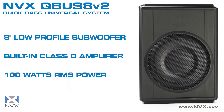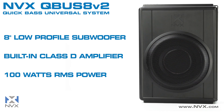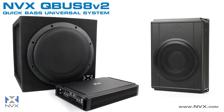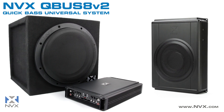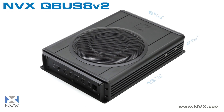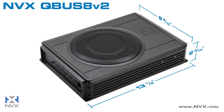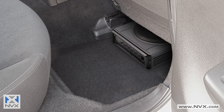The Cubus 8 V2 by NVX is a fully contained subwoofer system featuring an 8-inch subwoofer and a high-efficiency Class D amplifier, designed for the person who wants to add tight, crisp bass to their audio system but doesn't want to take up space with bulky subwoofer enclosures and amplifiers. The Cubus 8 V2 is constructed with an attractive black aluminum chassis that will match most vehicle interiors, and its extremely slim profile means it can easily be hidden out of sight underneath most vehicle seats, leaving valuable cargo space.